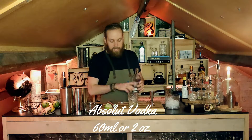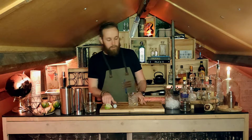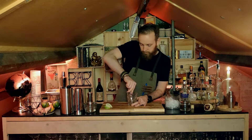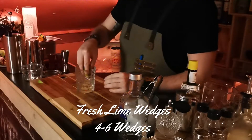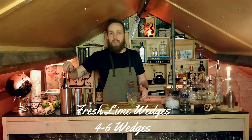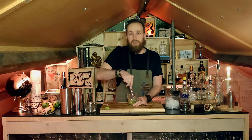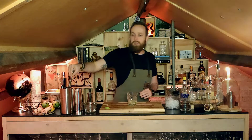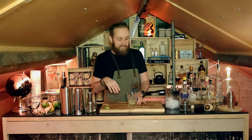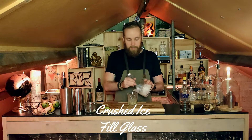That should make it a lot easier to muddle the sugar cubes, so let's do that — nice and crushed up. Then we have our lime wedges which I'm going to be adding. You can use four to five depending on how you want it — if you want more lime go ahead and use three to four wedges. I ended up using about two and a half since we had some leftover from the first cocktail. Then I have some crushed ice which we're adding to the drink.